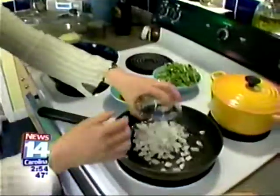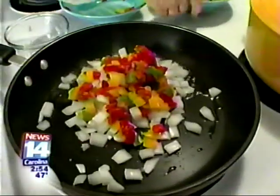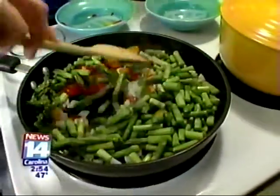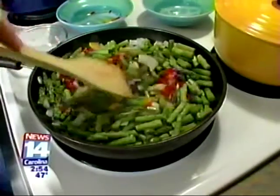We're going to start first by sautéing some of our ingredients. We have onions, and we have peppers, and of course our star ingredient, the asparagus. We're going to let this cook for about three to five minutes until everything's kind of softened a bit.